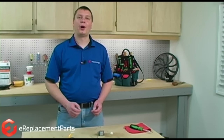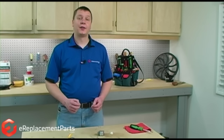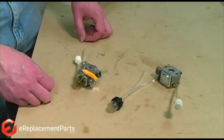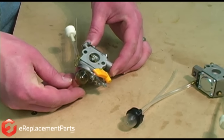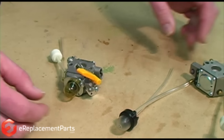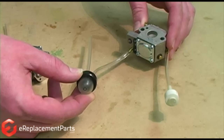A common problem many folks will have when installing new fuel lines on a two-cycle engine is that they'll forget the proper routing of the lines. We're going to show you a couple of tricks you can use to determine the proper fuel line routing on both a carburetor that has the primer bulb built right into it, as well as a fuel system where the primer bulb is a separate piece.